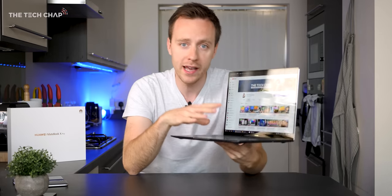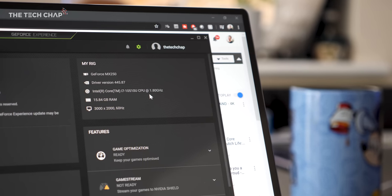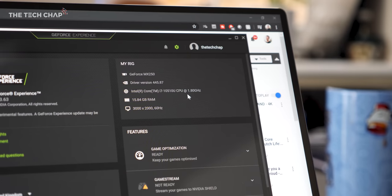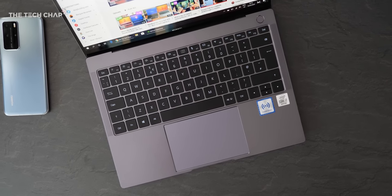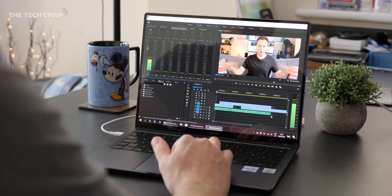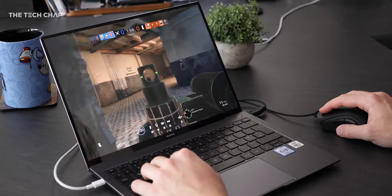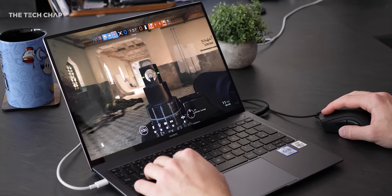I've got the top spec model here which will set you back £1,700, and for that we get an i7-10510U, an NVIDIA GeForce MX250 graphics chip, plus 16GB RAM and 1TB of SSD storage. So it offers some impressive performance given just how thin and light this is. You can even get away with a bit of light gaming, but we'll come back to that in a second.